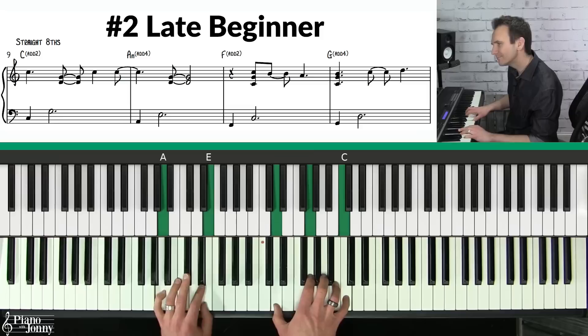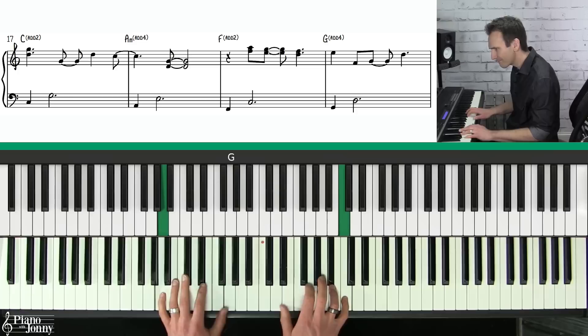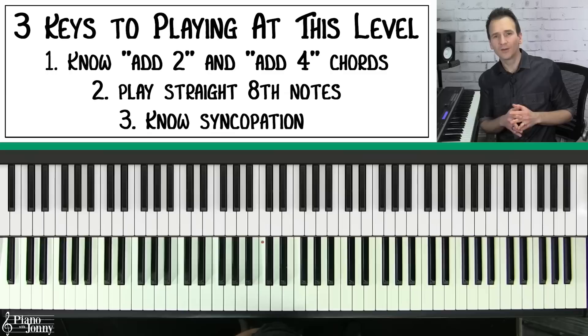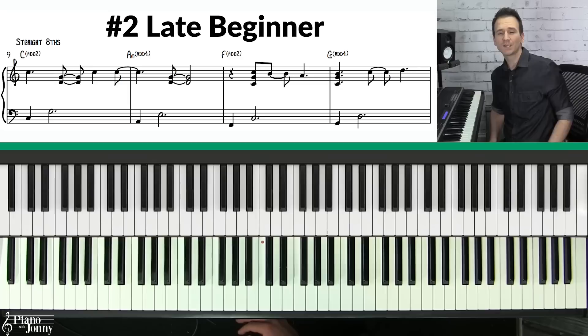Level number two is the late beginner approach — it has a very cool sound. Now what makes this sound so interesting is it has a very pop contemporary stylization to it. There are three keys: first, you need to know what are called add two or add four chords; second, you want to be able to play straight eighth notes; and third, you need to understand syncopation.